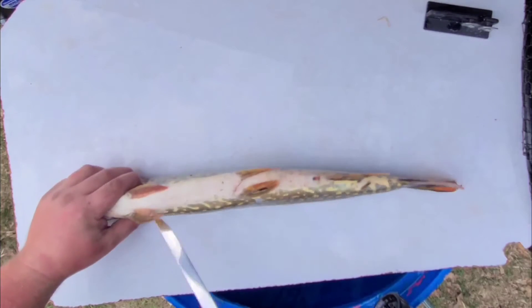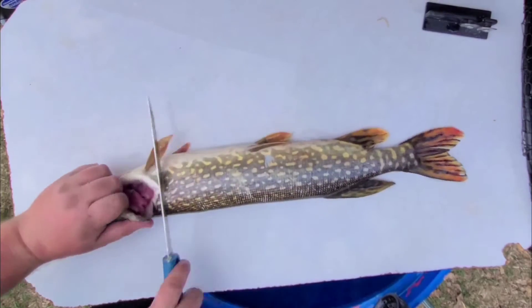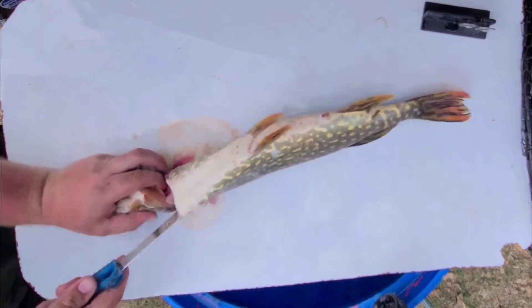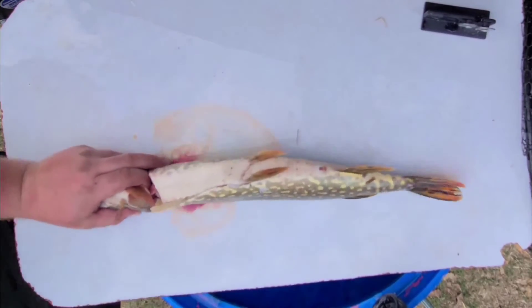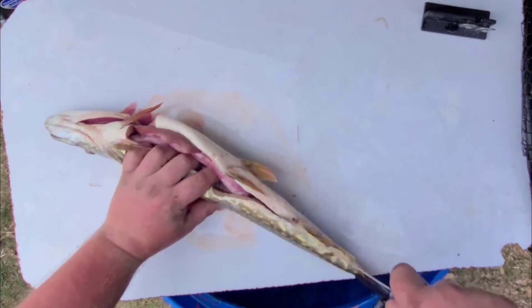We start with a cut behind the gill plate and then along towards the pelvic fin. Basically you're going to make that cut following along where the white and the pattern meet. There's my first cut — turning it over and I'm going to slice it towards that pelvic fin, and then continue along from the vent all the way.